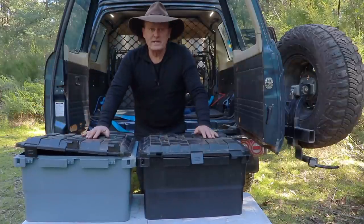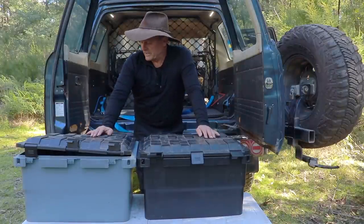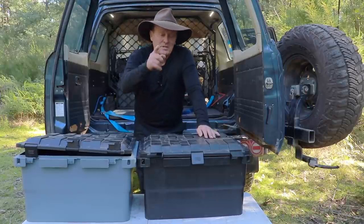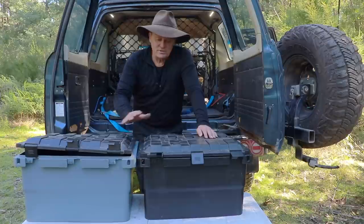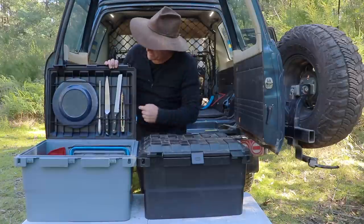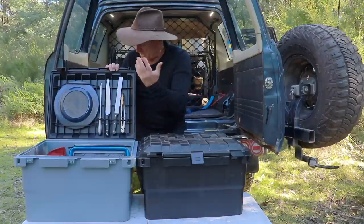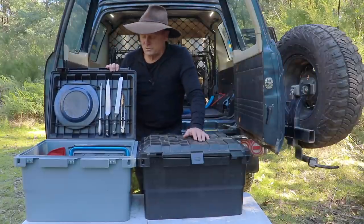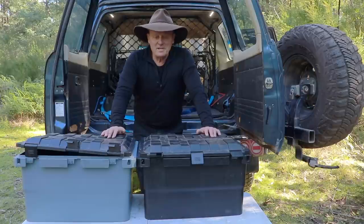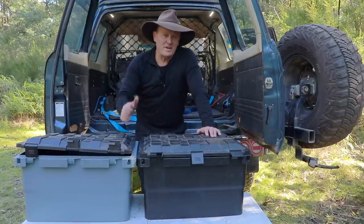Absolutely fantastic. There you go guys - that's my storage system and how I've fine-tuned all my gear to pack it away inside these four boxes. It just works well. I'd be pretty keen to see what you guys use - are you using boxes, or maybe thinking about getting boxes? How do you pack up your stuff? Have you got any little tricks you've done with your boxes to make things simple, easy to get to, and utilize the space? I'd be keen to hear what you've done with yours. I'm going to pack this gear up and maybe look at heading bush. Thanks for tuning in guys, greatly appreciate it, and we'll see you on the next one.